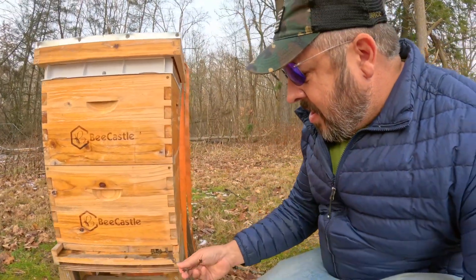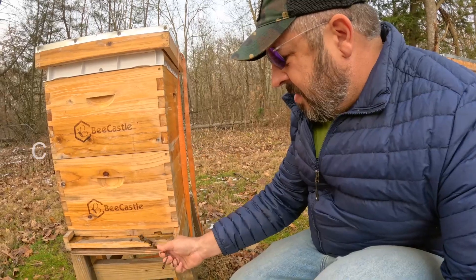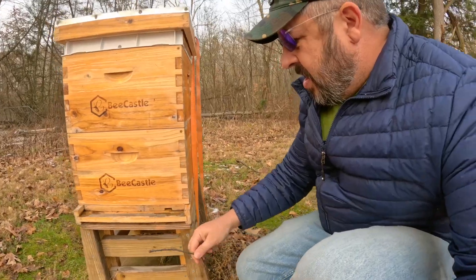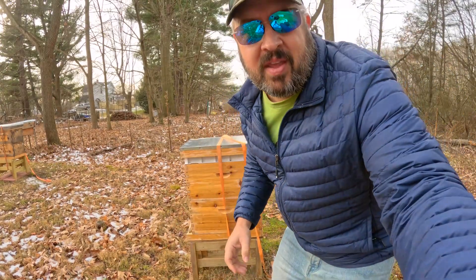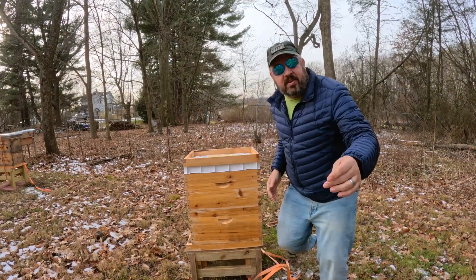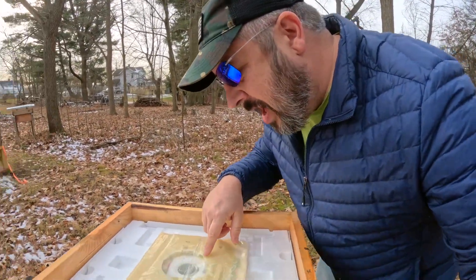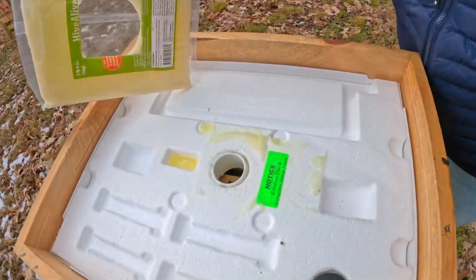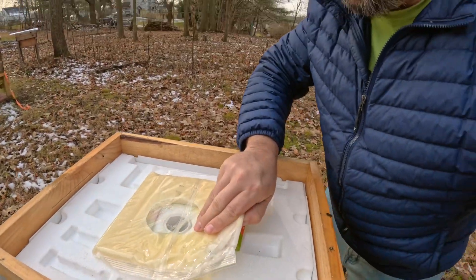Alright, so all that I do here is clean that little front off. We got bees in here. Here's the fondant and what they've taken. If you look down in there, you can see that there are girls down in there.